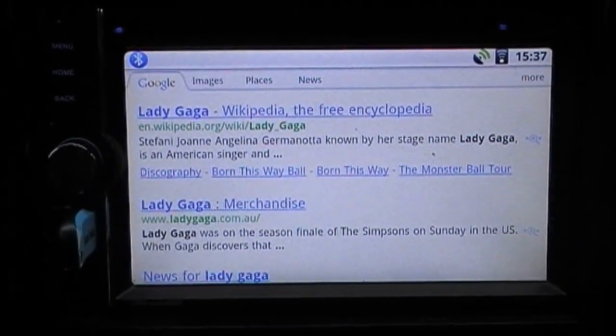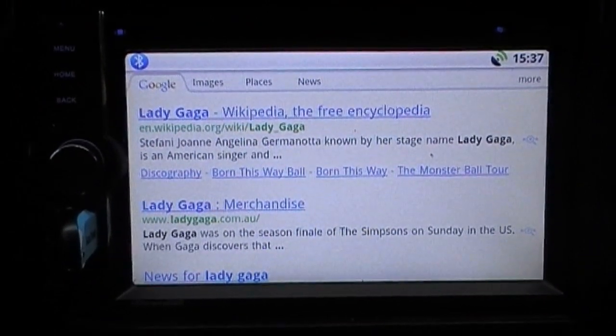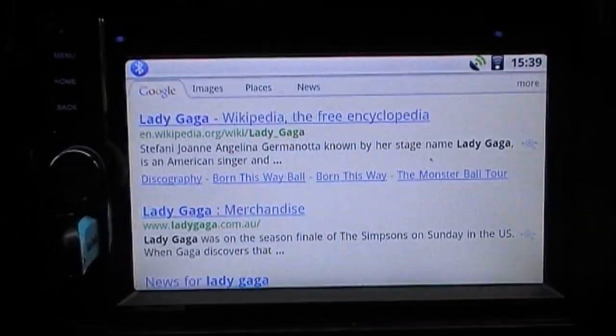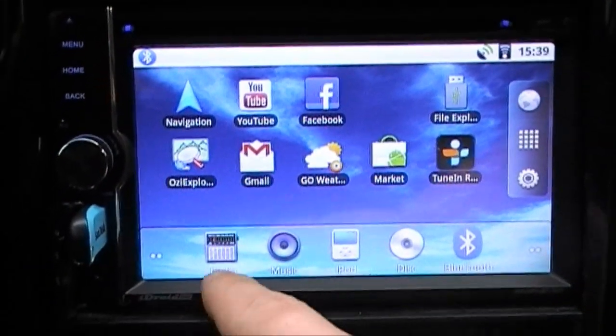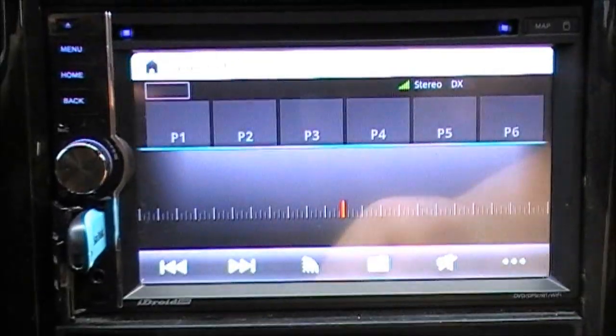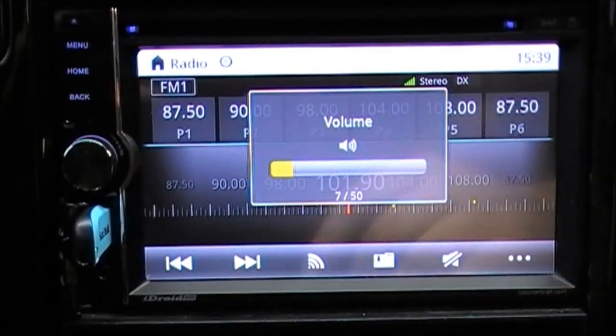It has an internal mic built in somewhere right here, but it does come with an external mic which is better to use. It also has your standard local radio — there's an app called Radio, and for example it was on Fox before and it's automatically back on Fox.